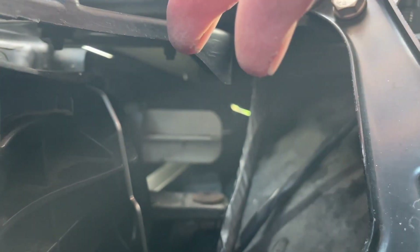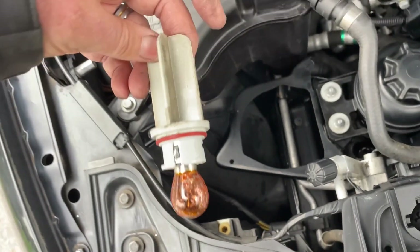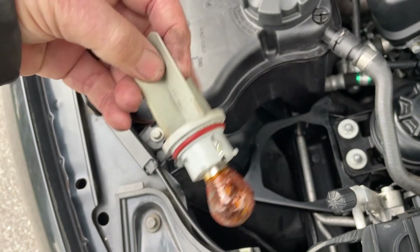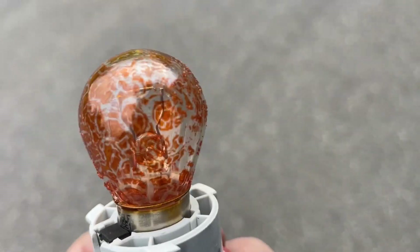In under here, right there you can see that white bit. We just got to grab hold of that, give it an eighth of a turn, and it will come out with the globe mounted on it. So that's the bit you could see — you grab it, it comes out, and the globe is mounted on it.